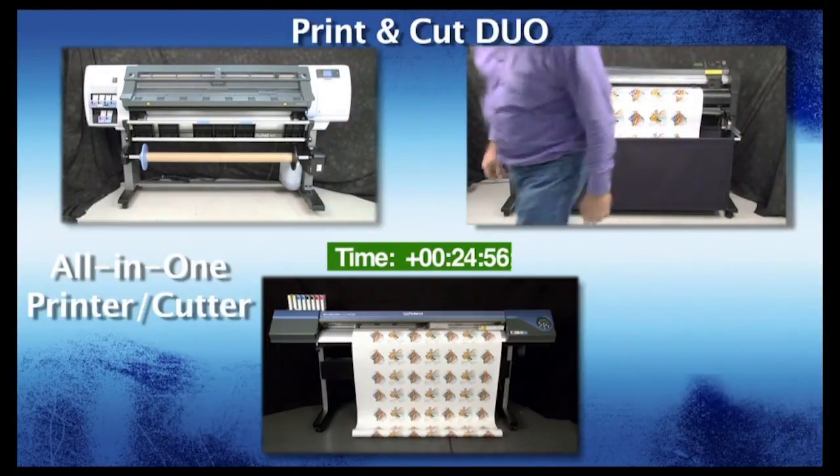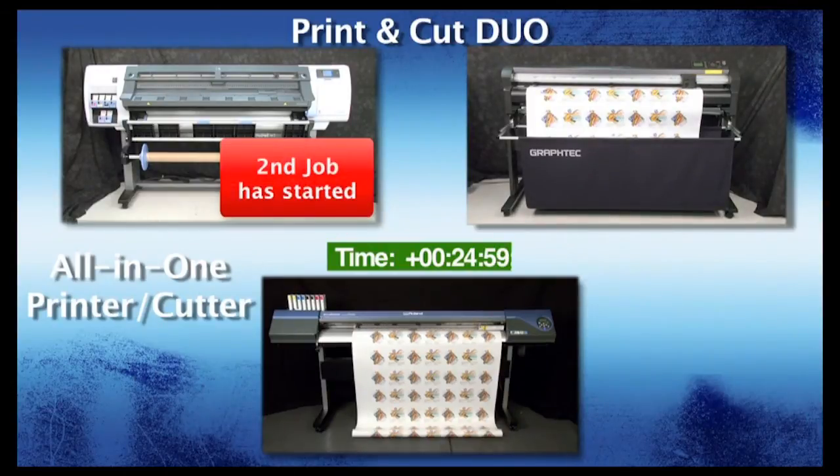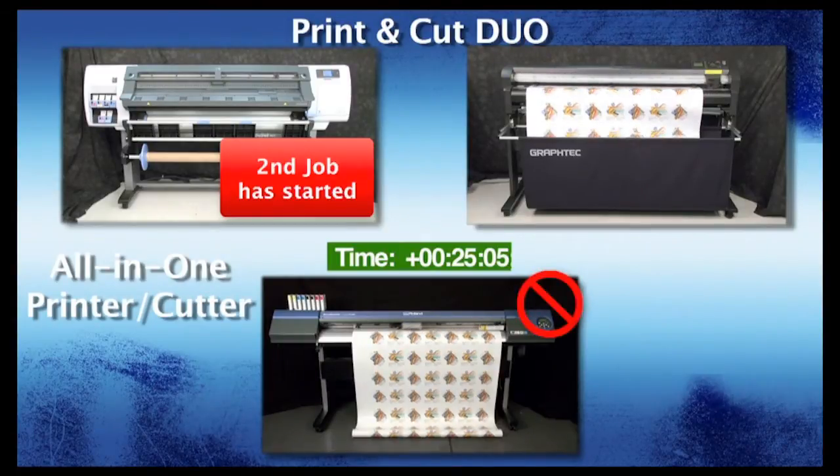While the GrafTech FC8000 is sizing up the media, a second print job has already started on the HP DesignJet. That, in itself, cannot be done with an all-in-one printer cutter.